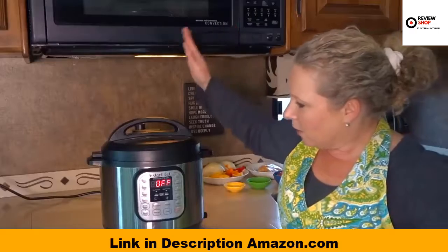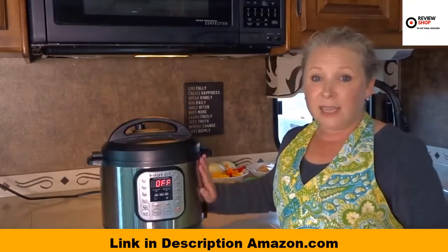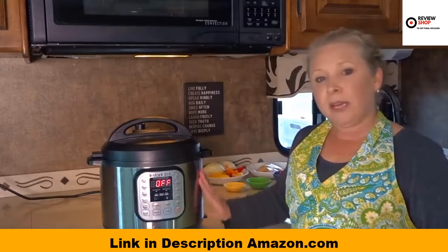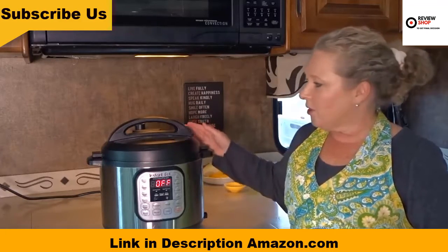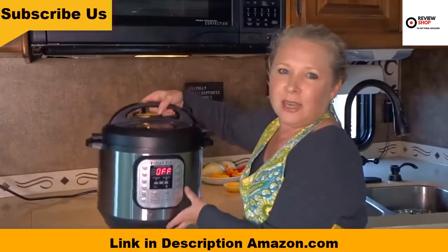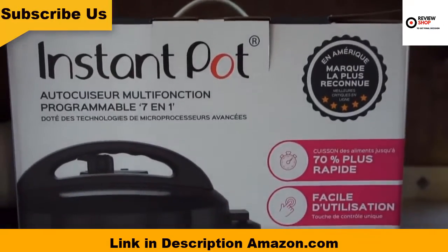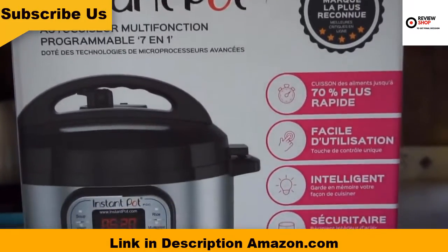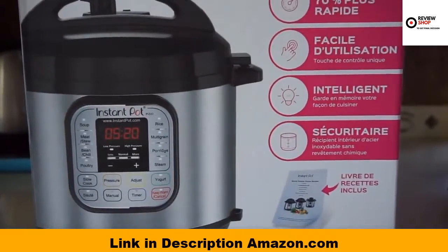Let's start off with the specs and the size of this unit. It's made of stainless steel and is about 13 inches by 12.6 inches by a little over 12 inches, and it weighs about 13 pounds. Not the lightest appliance, but when I think about how many other appliances this replaces in my RV, it's actually not too bad.